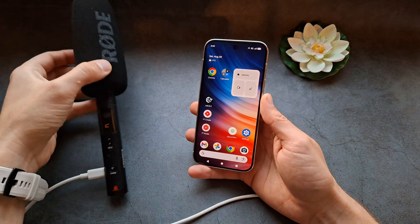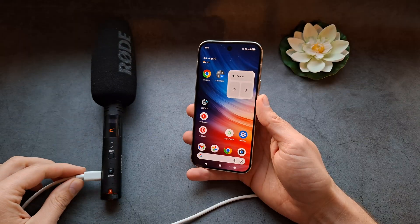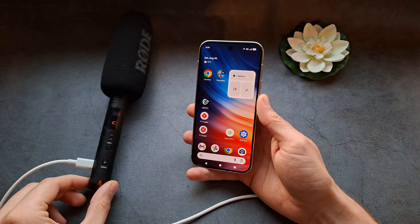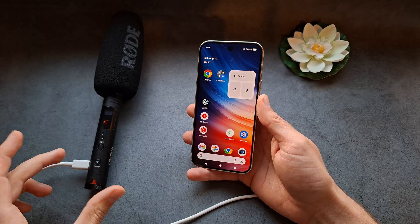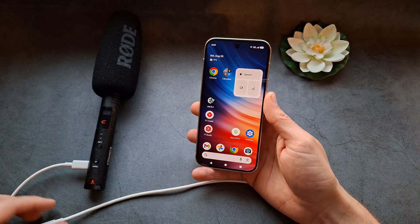Let me show you how to connect a microphone to your Google Pixel 10 or 10 Pro. If you have a microphone with a USB output, it's very easy. If you have a microphone with a 3.5mm jack output, you can simply get an adapter that converts 3.5mm to USB and then connect it.